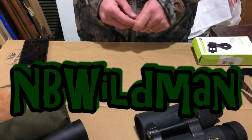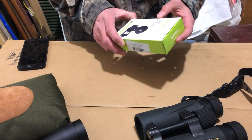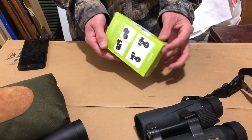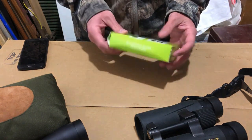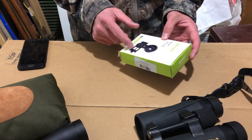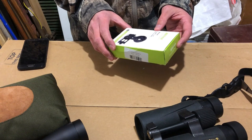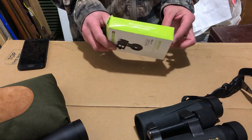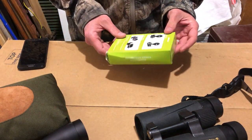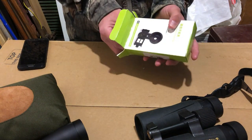Well, good day folks, NBWildman here. Just a quick little video — super excited about my newest toy. We're gonna unbox the general mobile phone clip. Very much Chinese writing and instructions, but I ordered this on eBay for about 10 bucks. It says you can attach your mobile phone to this and then to a rifle scope or a set of binoculars, and then video or take a picture of what you see through your scope. I thought I'd give this a try. It came from overseas, so I waited the standard 45 days shipping and it just arrived today.